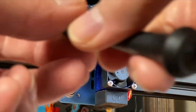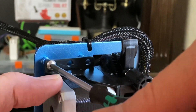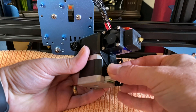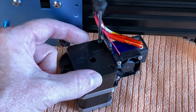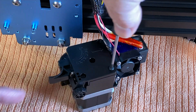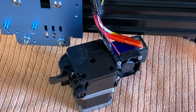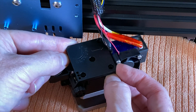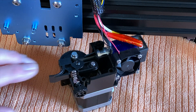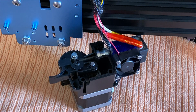Remove the four screws securing the extruder assembly to the x-carriage, then unplug the cable from the extruder stepper motor. Remove the three screws securing the cover on the extruder feed assembly. Note that one of the screws is slightly shorter than the other two — the shorter screw is from the hole closest to the x-carriage. Carefully remove the spring loading assembly, which keeps the filament loading lever pressed against the filament gears. You don't want that spring to pop out and go flying across the room, or into your eye.